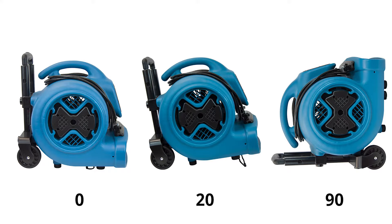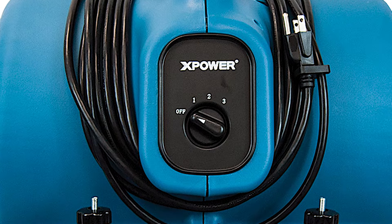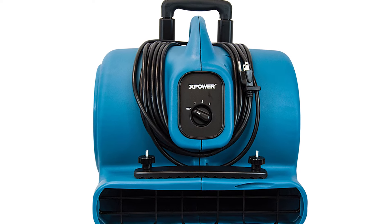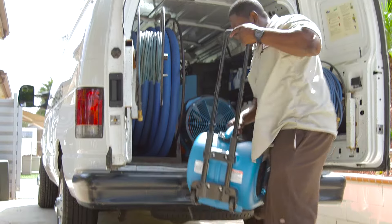With three adjustable position angles, this air mover provides a wide pattern of airflow to quickly dry floors, walls, ceilings, stairways, and more. Additional features include a three-speed switch, adjustable telescope handle with wheels, carpet clamp for floating carpets, and convenient wraparound cord design.